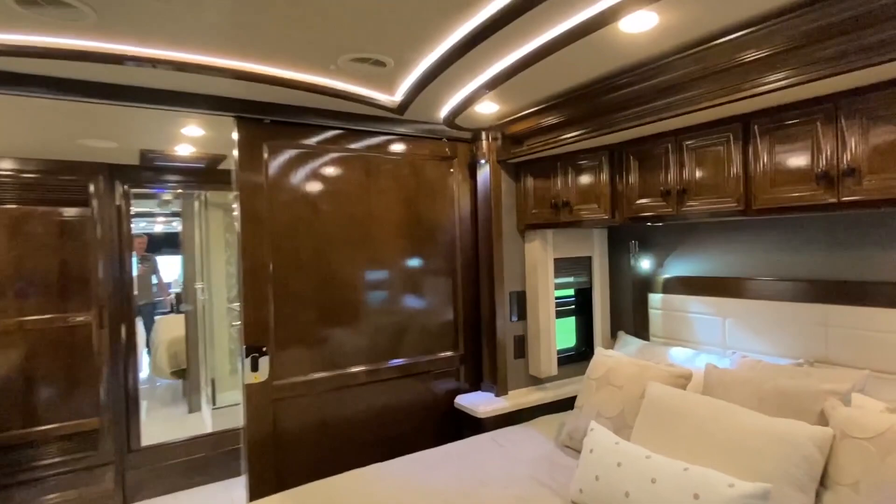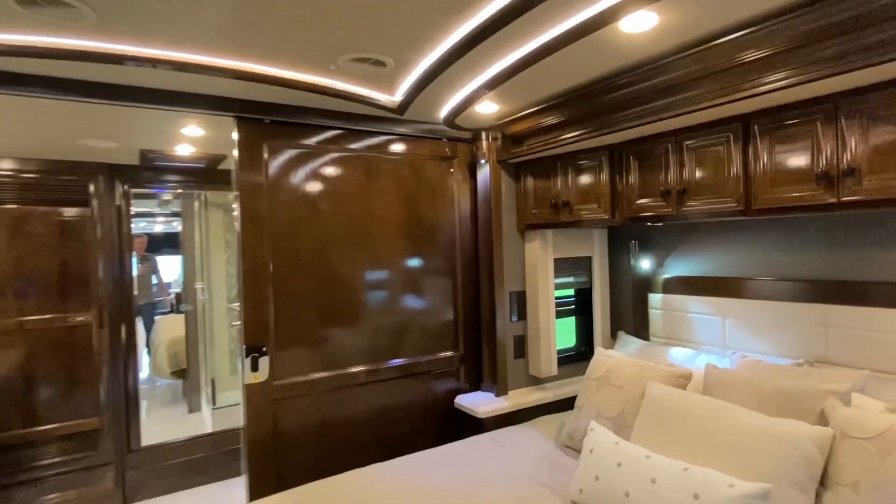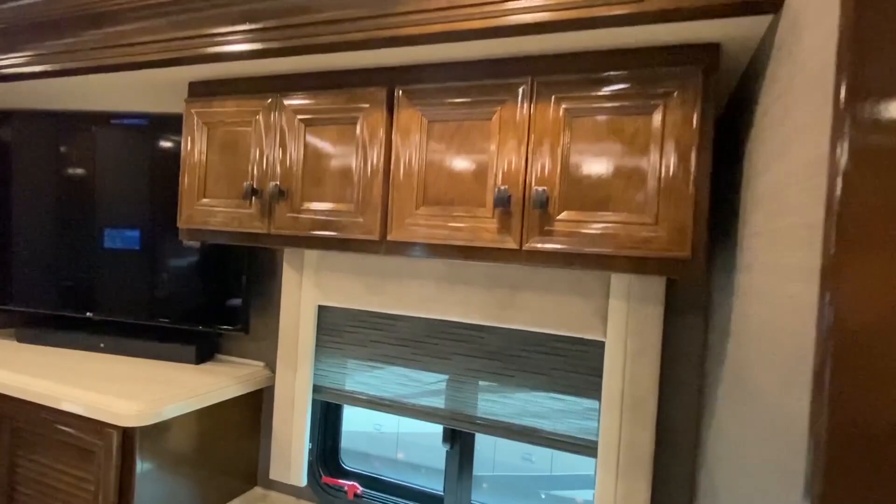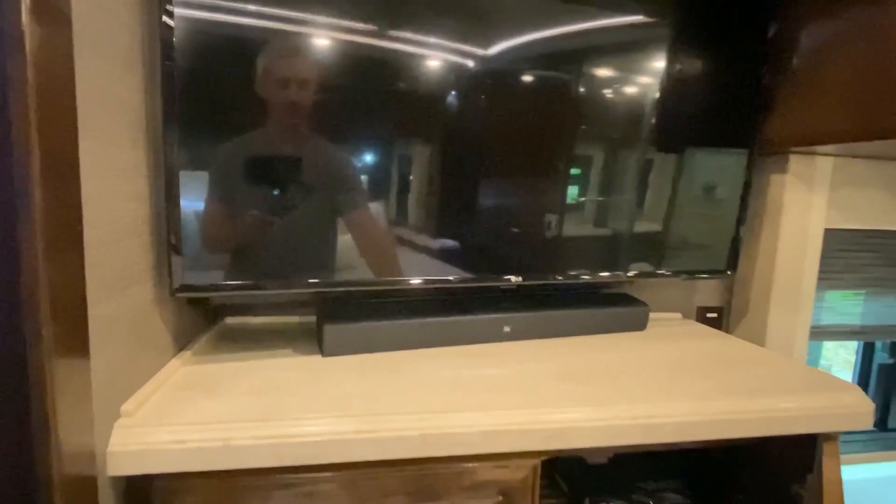Now let's check out the master — I guess you'd call it the master bedroom. If this were a manufactured home tour I'd be saving this for last — it's nice. There are plenty of cabinets, some drawers, and another TV. This thing has one, two, three, four TVs if you count the one on the outside.